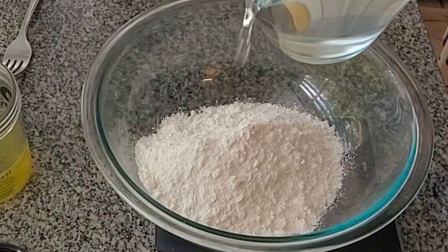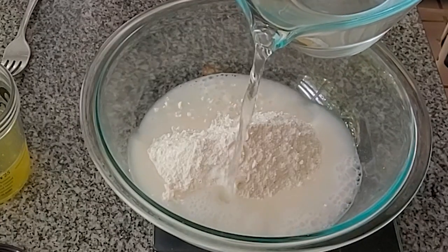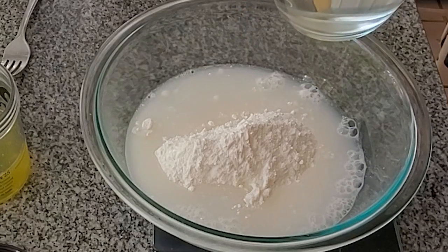We'll start by making the batter for the gluten-free lumpia wrappers, and this just consists of three simple ingredients: my bread flour blend, egg whites, and water. That's it.